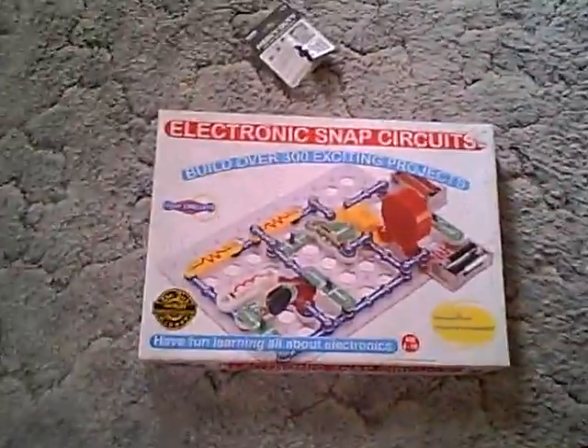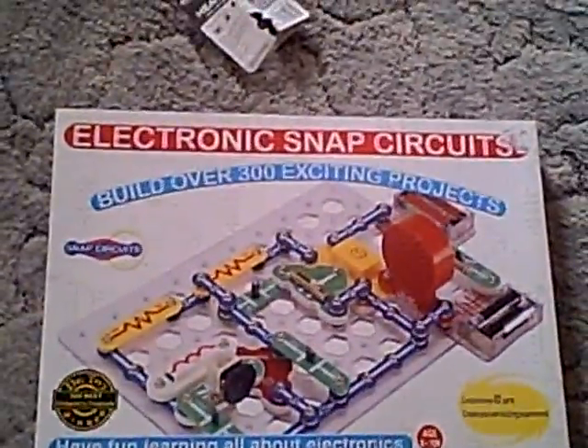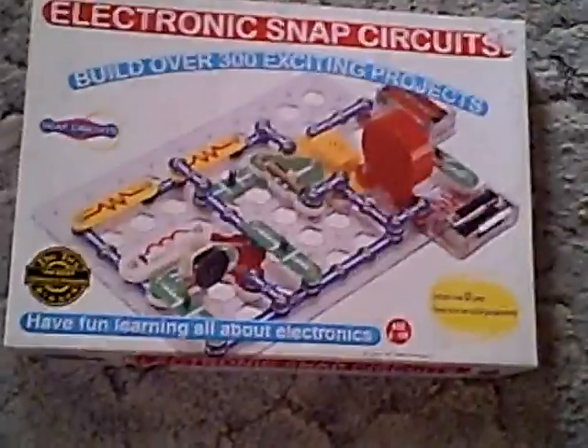Hey, I just did something so impressive that I had to put it on YouTube. I was playing with this that my dad got me — electronic snap circuits. You're a crackhead, right? Yes, I am. And you do all these different circuits and stuff.